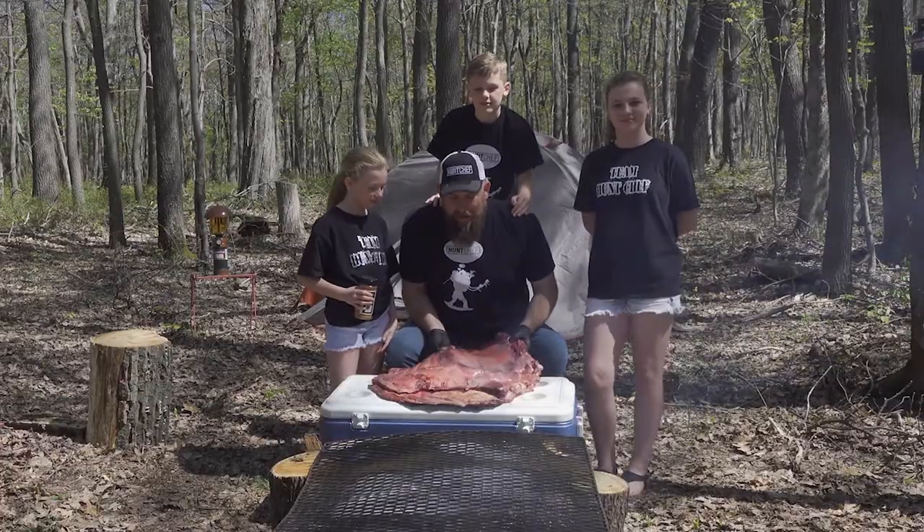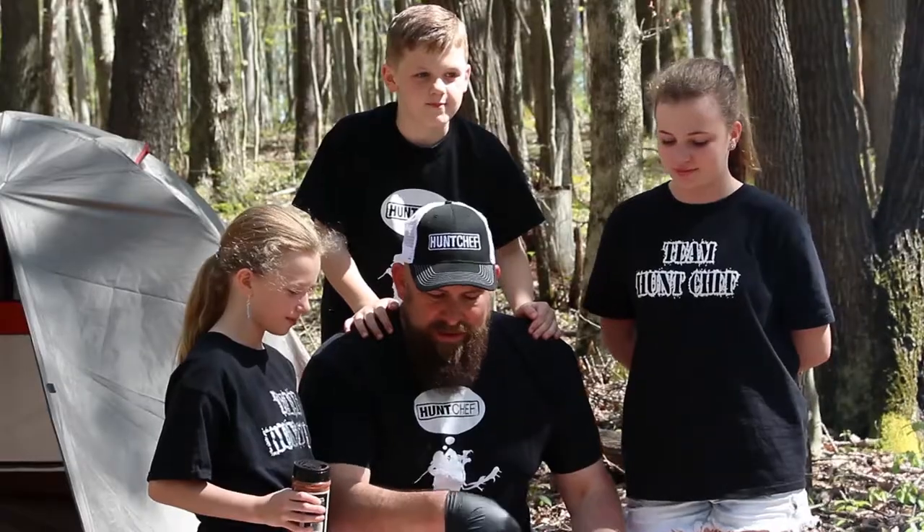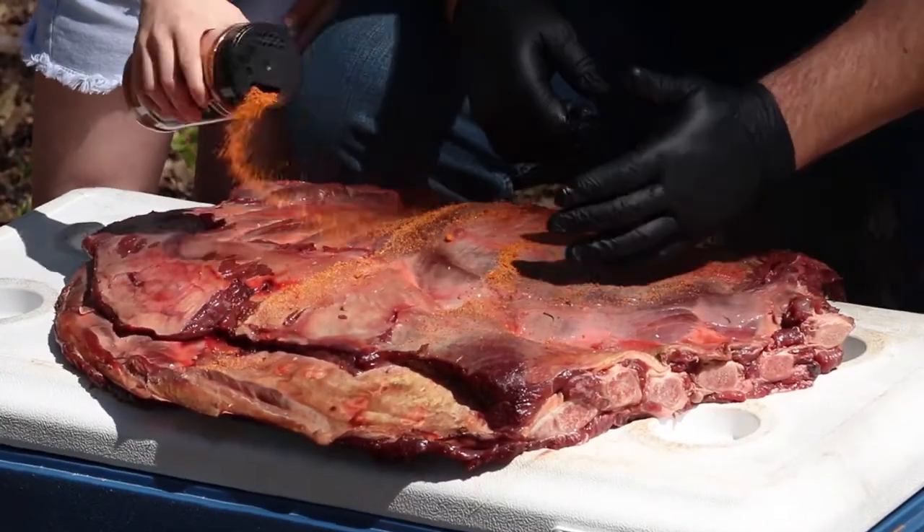So we've got this giant rack of moose ribs here, and we're going to use some of the Stonehouse brisket rub. Chloe's going to give us a sprinkle. Go ahead, honey — season them up. Daddy will rub it around.